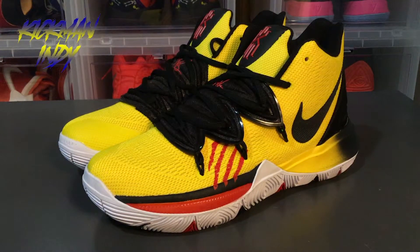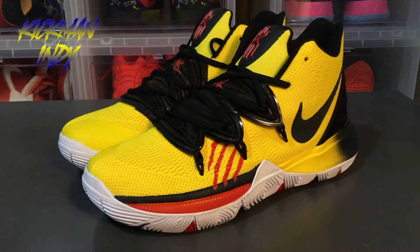Welcome back everyone, this is Kickman Indie bringing you another Firekicks review. Today I'm going to be reviewing the Kyrie 5 Mamba Mentalities. Now these look like they're going to be a PE only — not sure if it's going to be a general release or not. I did pick up mine at kicksnuts.cn. You can pick yours up there as well.